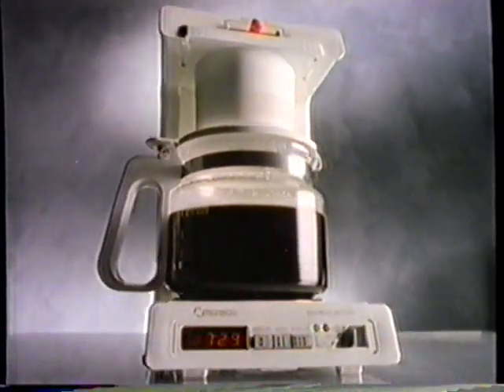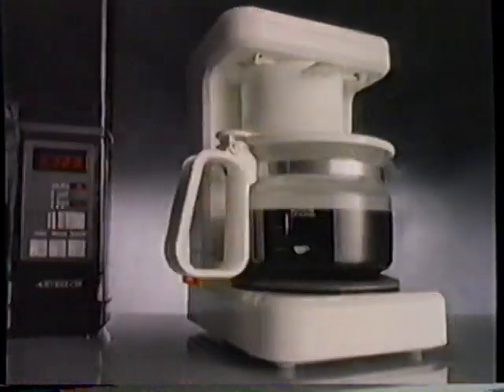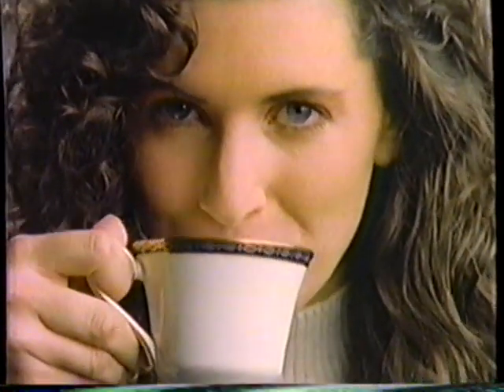Norelco's new coffee makers do more than make coffee. They bring out the best in your coffee. All new coffee makers with System 190, balancing time, pressure, and just the right temperature to bring out all the aroma and richness you look for in every cup.